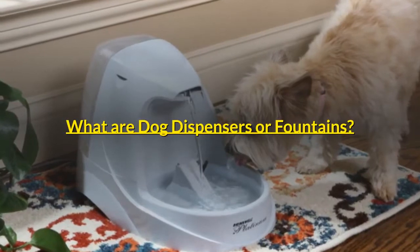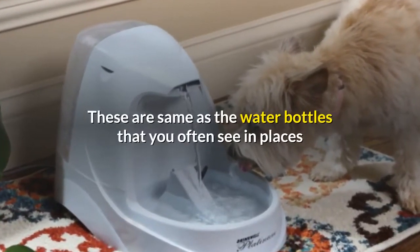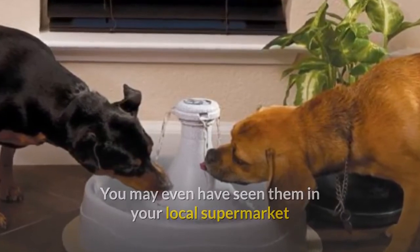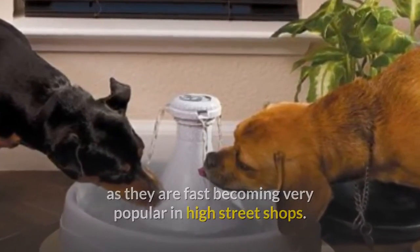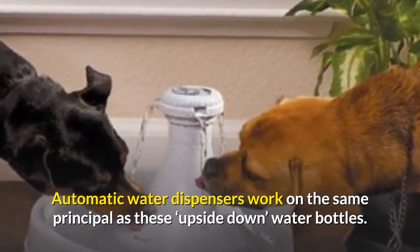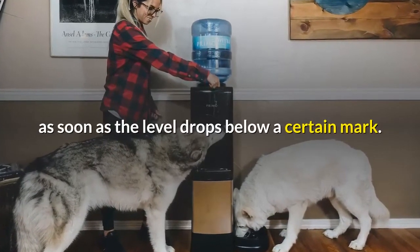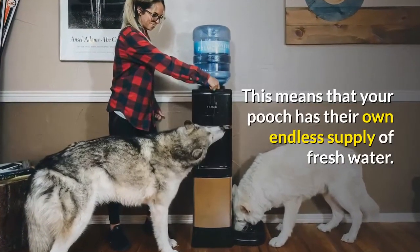What are dog dispensers or fountains? These are the same as the water bottles that you often see in places like offices, doctors and dentists waiting rooms. You may even have seen them in your local supermarket as they are fast becoming very popular in high street shops. Automatic water dispensers work on the same principle as these upside-down water bottles. They are basically a reservoir which uses gravity to fill a dish with water as soon as the level drops below a certain mark. This means that your pooch has their own endless supply of fresh water.